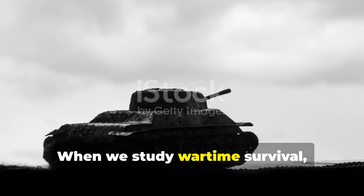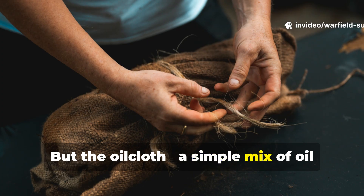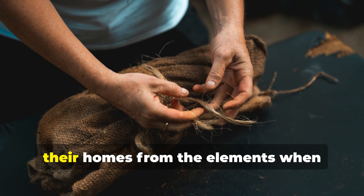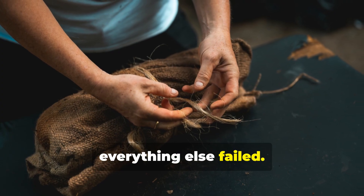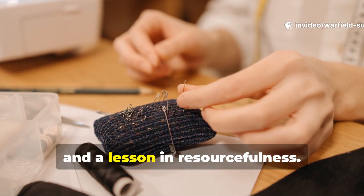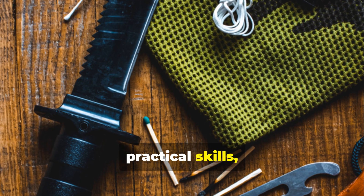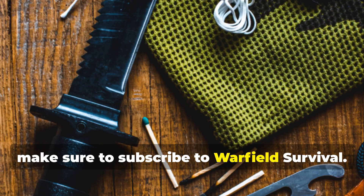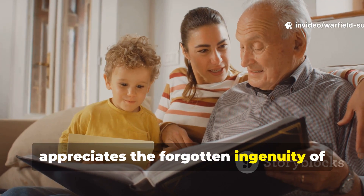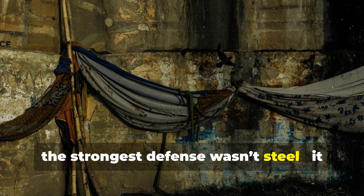When we study wartime survival, it's easy to focus on the big machines and battles. But the oilcloth — a simple mix of oil and cloth — represents the quiet resilience of ordinary people defending their homes from the elements when everything else failed. It's not just a material, it's a method, a mindset, and a lesson in resourcefulness. If you value history that still teaches practical skills, make sure to subscribe to Warfield Survival and share this video with someone who appreciates the forgotten ingenuity of everyday wartime life. Because sometimes the strongest defence wasn't steel — it was the cloth on the wall.